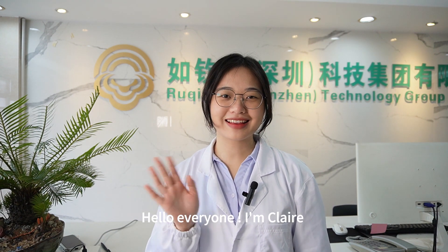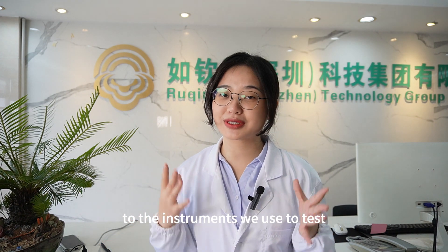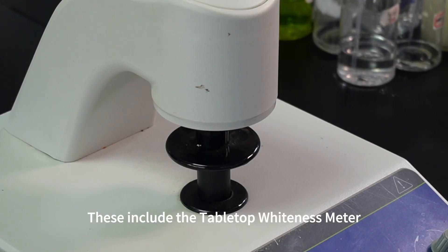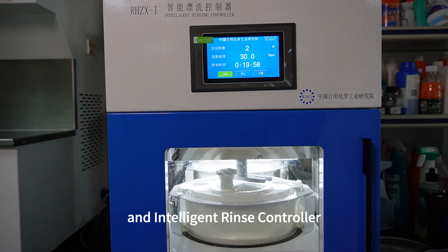Hello everyone, I am Claire and welcome to the RQB Chemical Laboratory. Today I will introduce you to the equipment we use to test the cleaning efficiency of cleaning agents. These include the tabletop whiteness meter, vertical stain removal tester, and intelligent rinse controller.